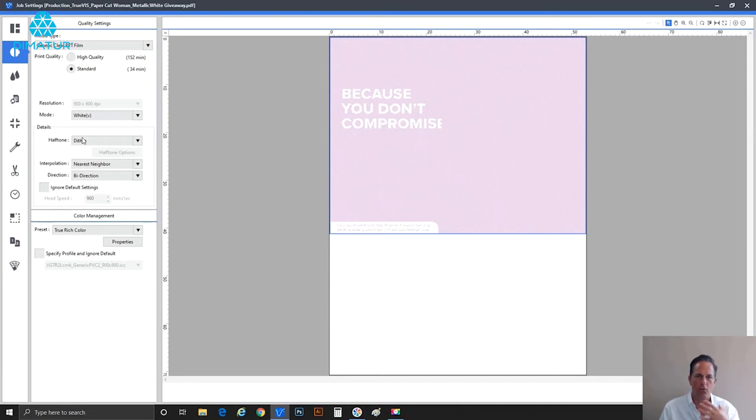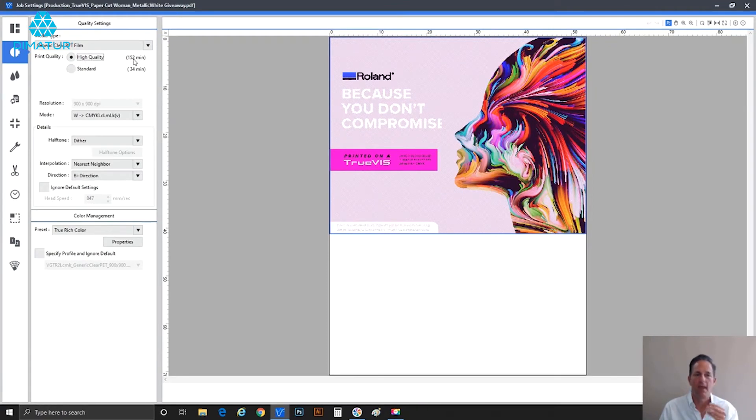Moving it back to high quality, the print time jumps up again — it accounts for the overprint of two, so the time has at least doubled, for good reason. To give media even more time to dry, you can override the default head speed. This won't affect print quality; the machine handles it automatically. I'll take it down to 300 millimeters per second — at that slower speed, every pass gives the material more time to sit on the dryer.